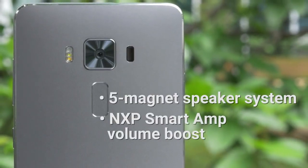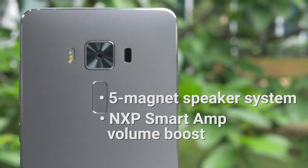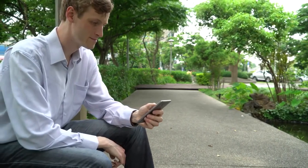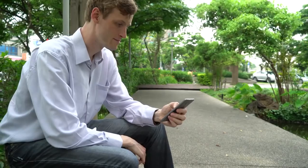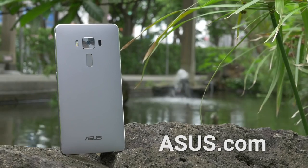The NXP Smart Amp engine is able to crank up volume as needed without resulting in distortion. The high-res audio processing improves sampling to be 4 times greater than CD quality. There's a lot more to the Zenfone 3 Deluxe — visit ASUS.com to find out more.